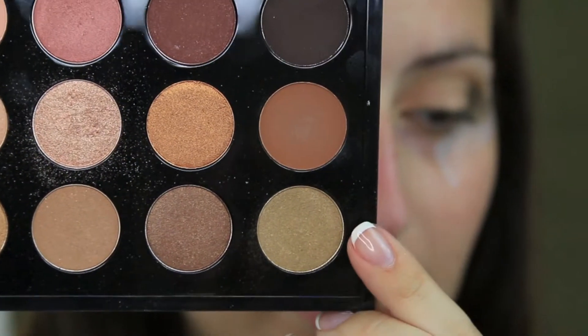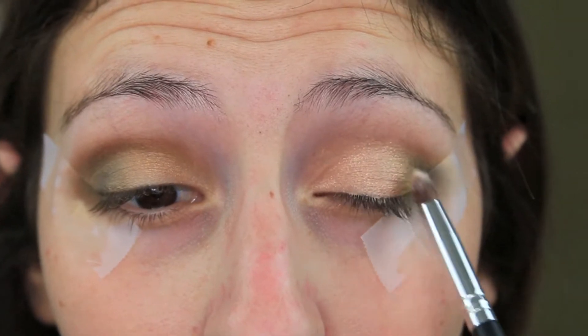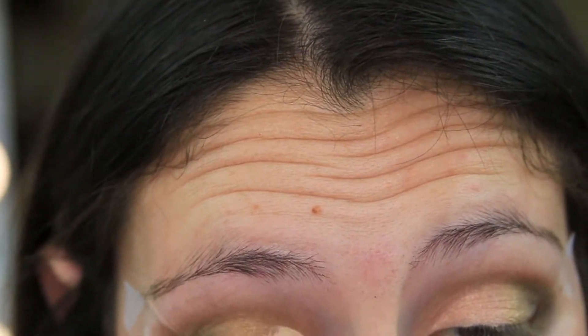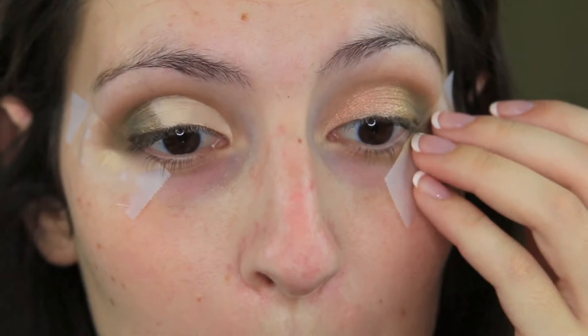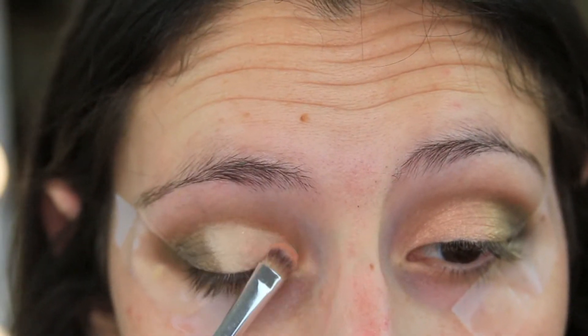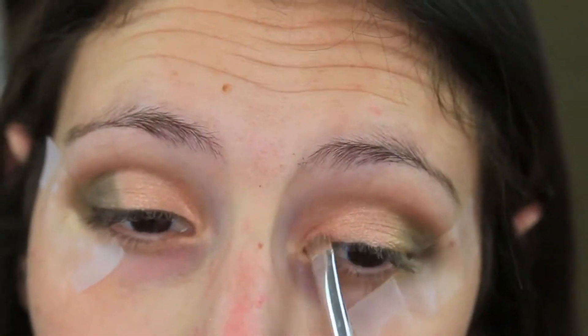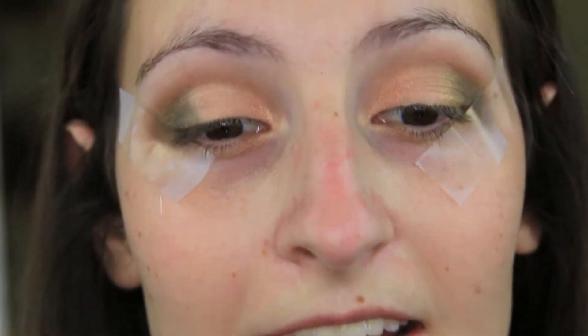Then I'm going to go back in with our green shade right here, take a smaller brush, and just blend those lines together a little bit. Now I'm going to go ahead and do the same thing to the other eye. This piece of tape will not stay down today. Jumping back in with our lid color now, same thing as the other eye. Now going back in with the green again on this eye to blend those lines together.